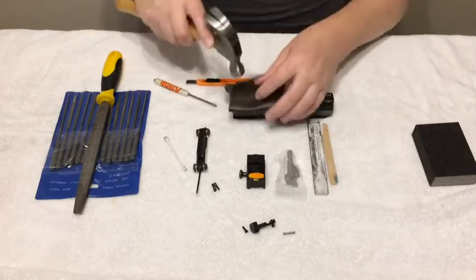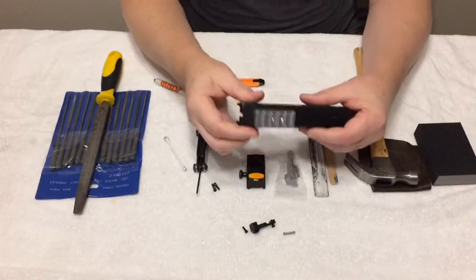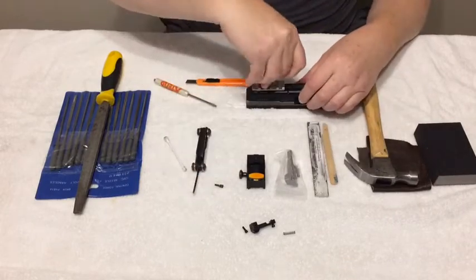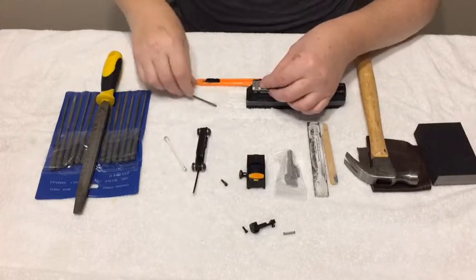Once you get it down nice and tight, take your screw with the little lock washer and tighten it up.